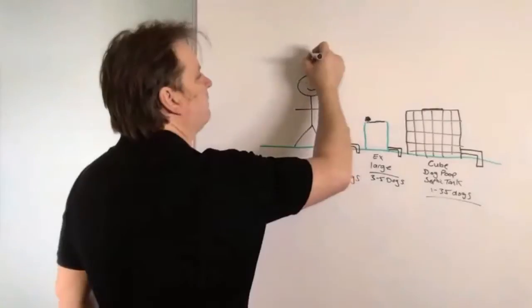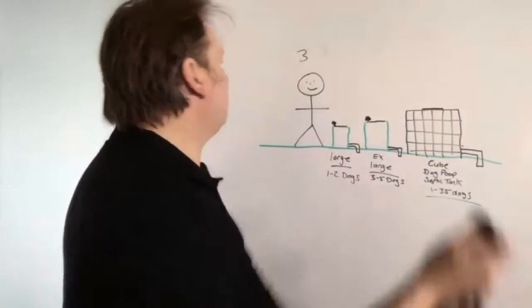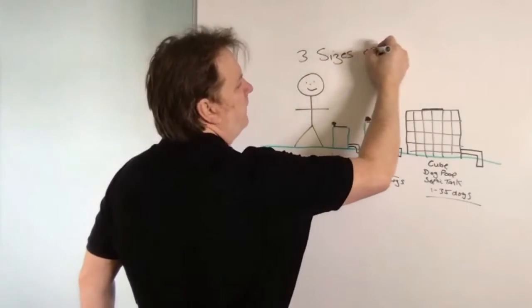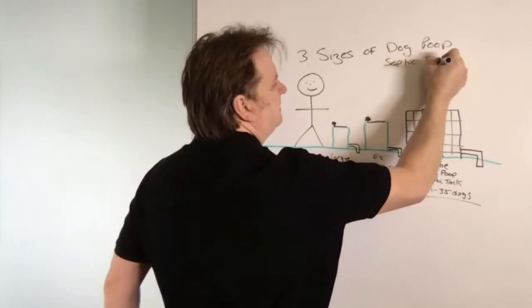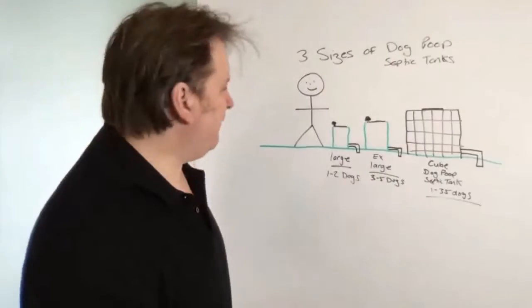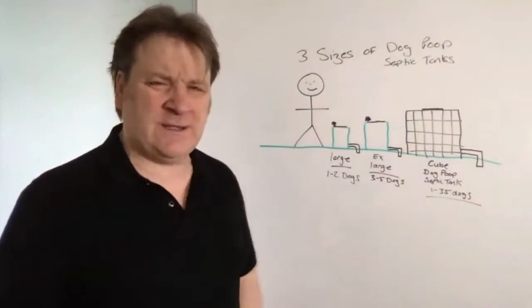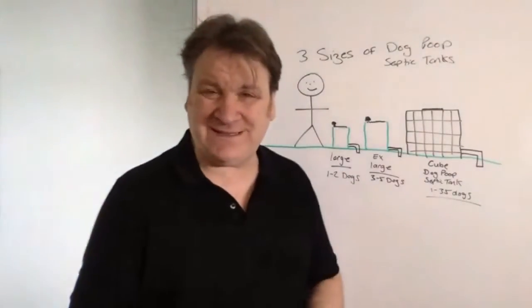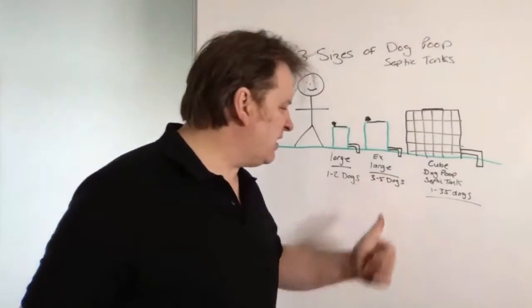So those are the three sizes of dog poop septic tanks. If you've got one to two dogs, the large is ideal. If you've got three to five dogs — and I'm talking labrador size when I say dogs, so that gives you a rough idea of the poop volume — then the extra large is for you. You can put any poop in there. The large does one to two dogs, extra large does three to five dogs.